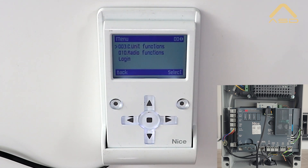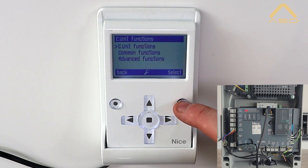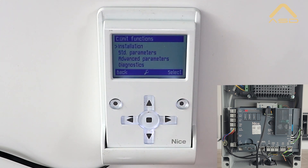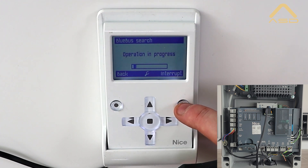We'll come into our menu, then Control Unit Functions. Select Control Unit Functions again, then go to Installation. The first thing we do here is a Blue Bus search — select ready for execution and hit Run.